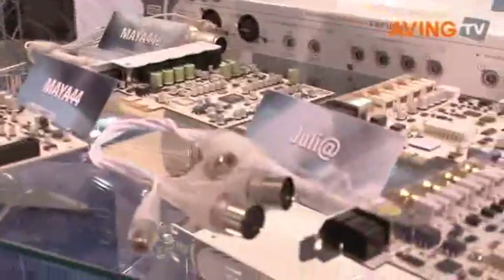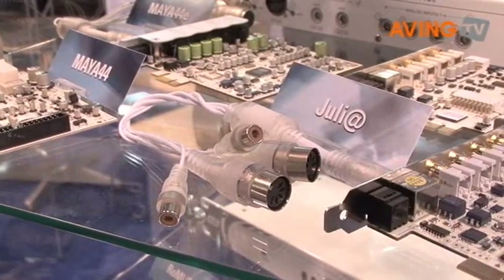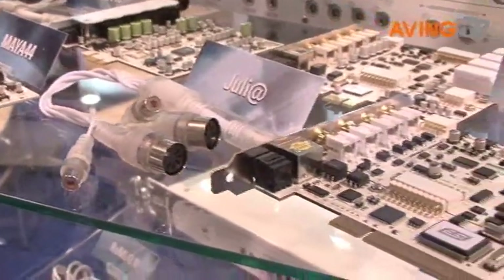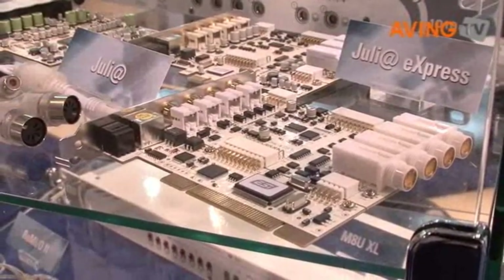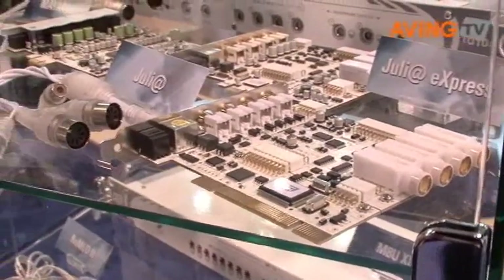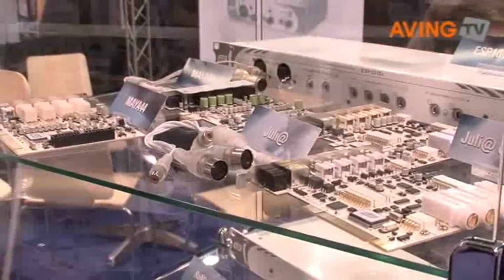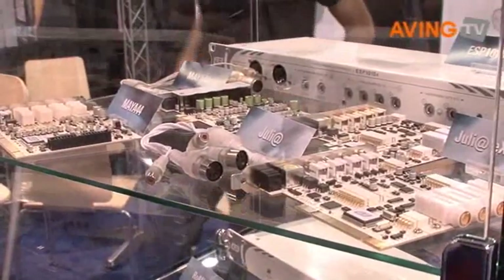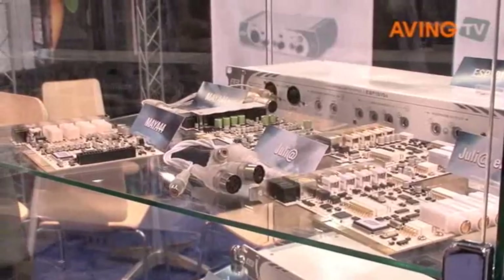A similar development happens for our Juliet card. Juliet is also very popular and it's been around for many years now. We are now showing the upgraded Juliet Express version, which is also PCI Express hardware. It features a very fast stable interface that can be used on any modern system, and it's based on the legacy of the old design but providing better performance than the previous design.